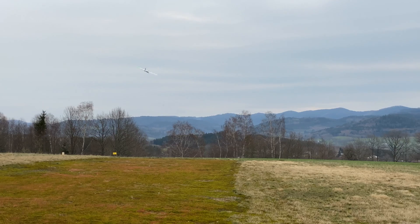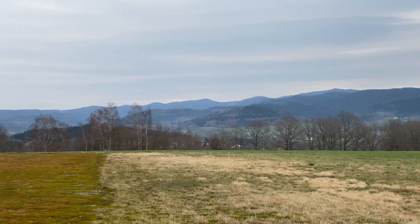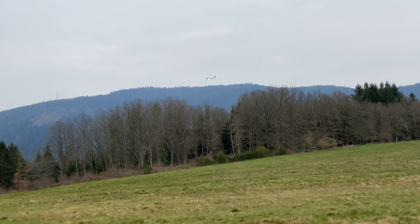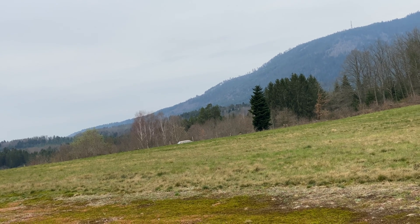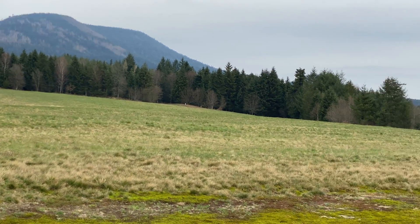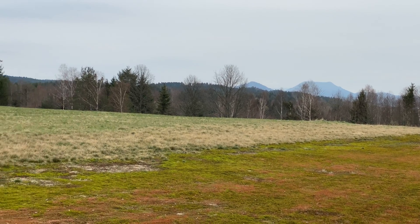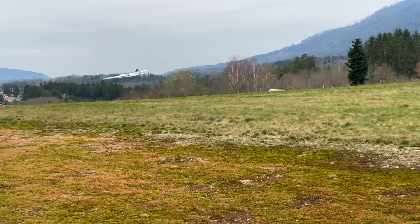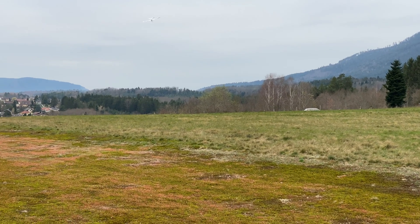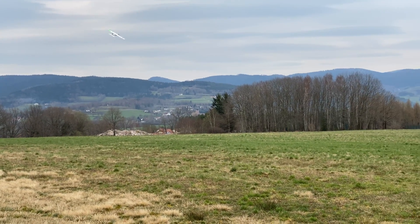This is a 3S 2200 milliamps and now I'm at almost 5 minutes of fly time and there are still 4 volts in my lowest cell. So you can easily fly 10 minutes with nice throttle management.